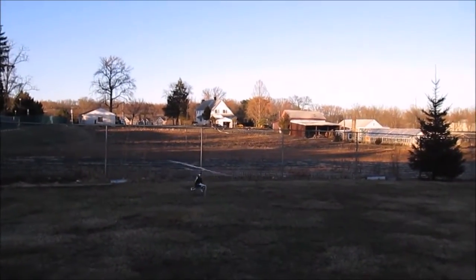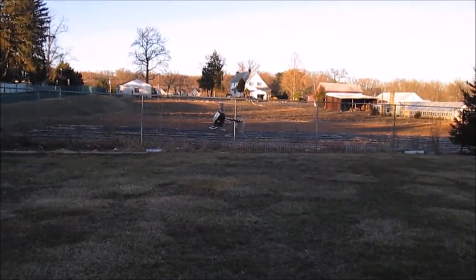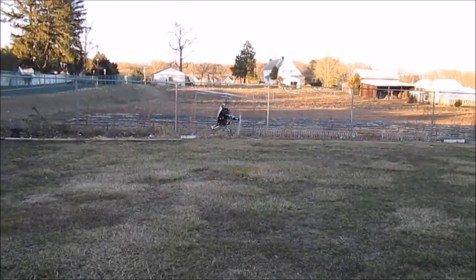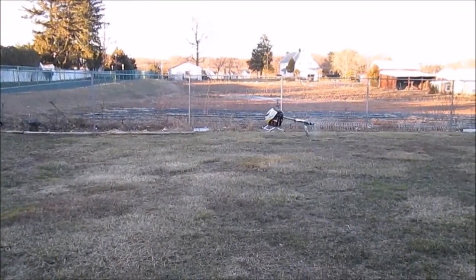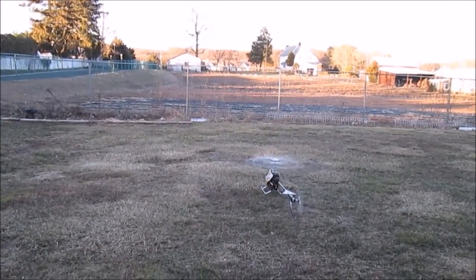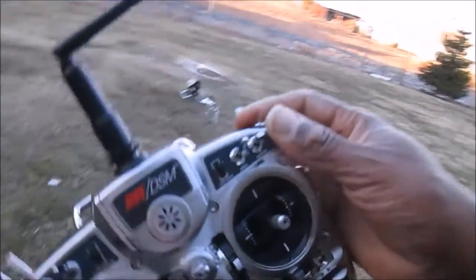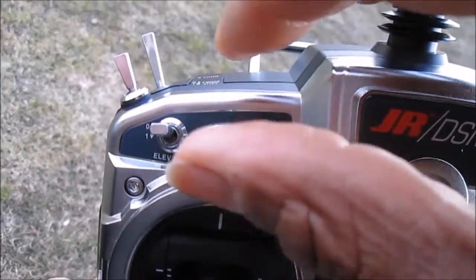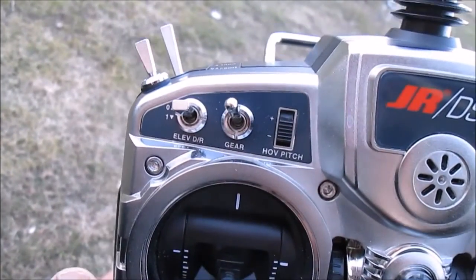Governor. Governor switch. I'm hitting the landing gear switch right now — that's the governor. See, it doesn't do anything. Normal tail lock — the gear switch works the governor, but it does nothing because there's nothing plugged into the governor port.